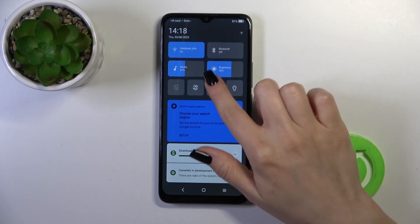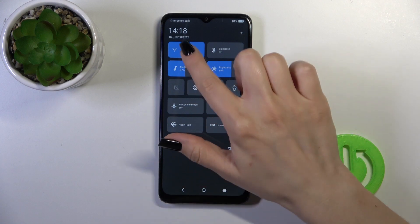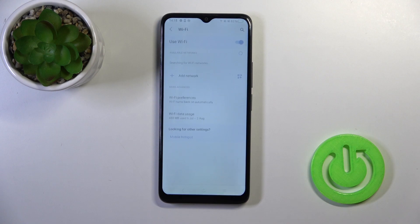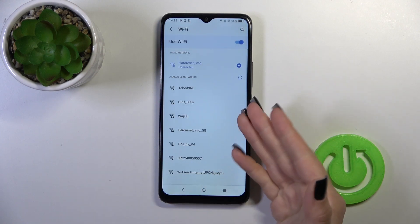There is also one more way to do that. Just open the control panel and tap on the Wi-Fi icon to activate Wi-Fi or to turn it off. To launch the full Wi-Fi settings, hold it for a while, and that's it.